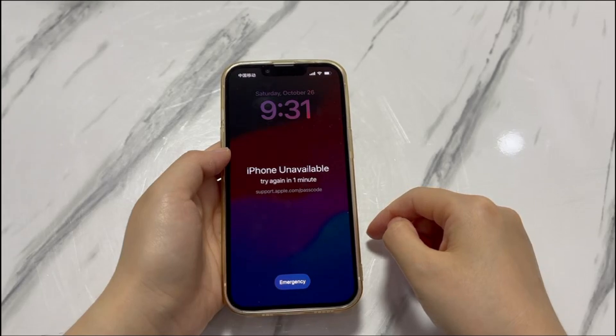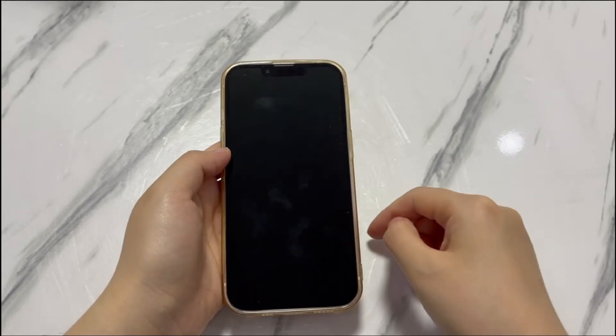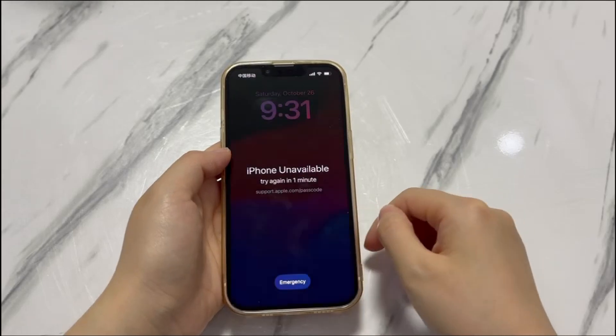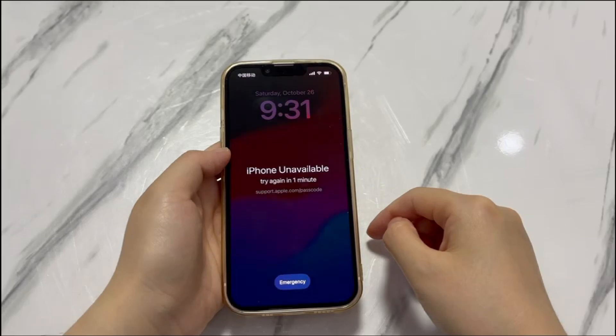Pay attention. The methods here will require you to erase everything on the device to bypass the passcode and get iPhone XR unlocked. How they work is to trigger the erase in your device, a browser, or an app on another device — instead of restoring in recovery mode. Once you're clear about that, move forward to see how to unlock a forgotten iPhone XR passcode without restore.